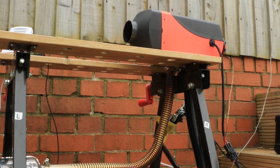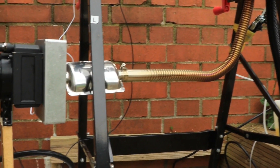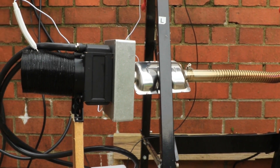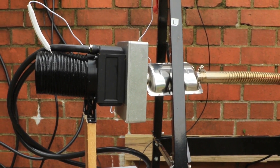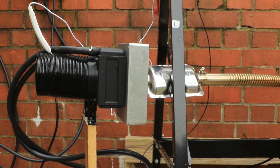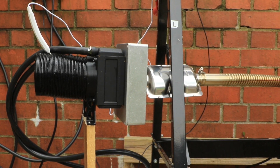Here's our two kilowatt diesel heater mounted on our bench. A standard length of exhaust which goes into the silencer. From the silencer we've just got a simple aluminium box with a hole in the back. All the aluminium box does is allow the exhaust gas to expand to atmospheric pressure, meaning there's less chance of getting a backup of pressure through the heater and blocking the flow.